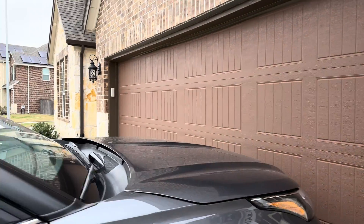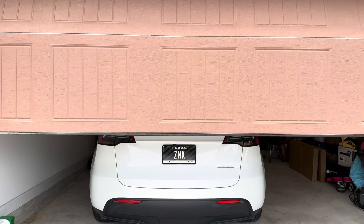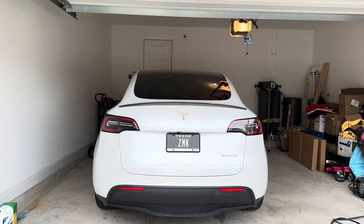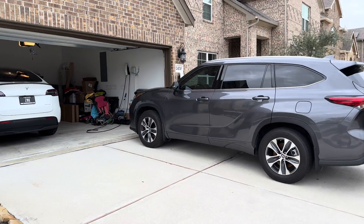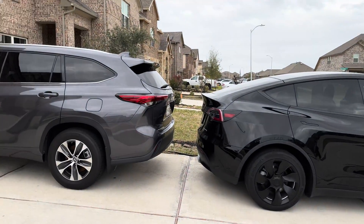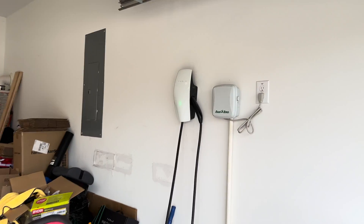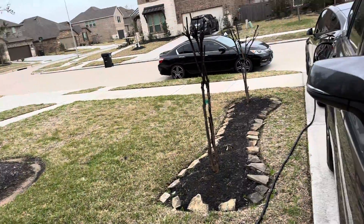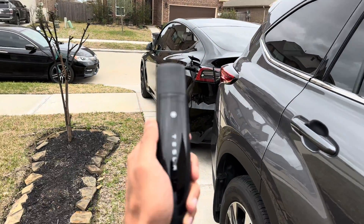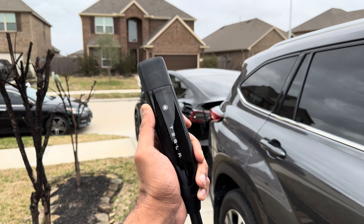I have the Tesla Model Y Long Range which I park outside. I have a Highlander parked in the front, and the Model Y Performance that my wife uses — so if she wants to get out I have to make sure the way is clear. That's why I have the Highlander parked in front. If I had only one charger, I could charge the car inside the garage but not the one outside, because I have to keep the way clear so my wife can drop off the kids in the morning and I can get out for work.